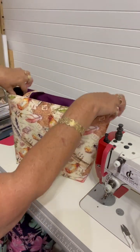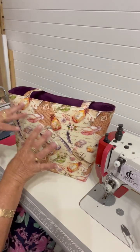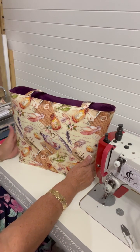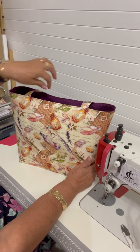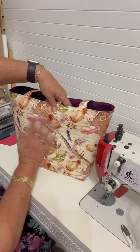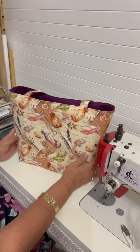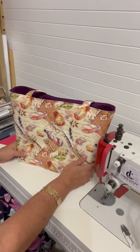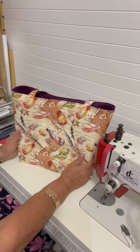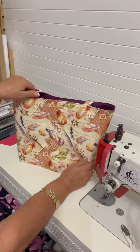Not stiff-stiff, but a bit firm. I'm releasing a new interfacing — it's part of my Sure Fuse collection. The exterior has got one layer of my Sure Fuse woven interfacing, which is a firm interfacing. That's the new one coming out.